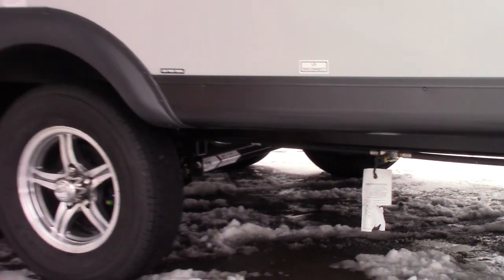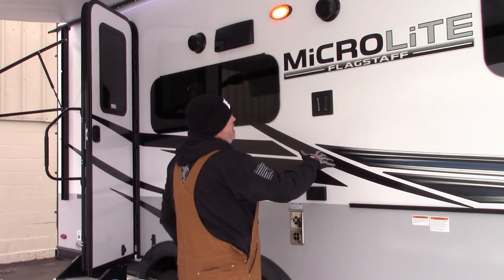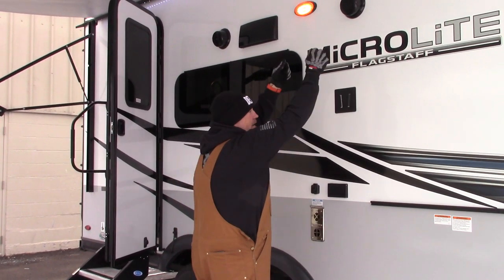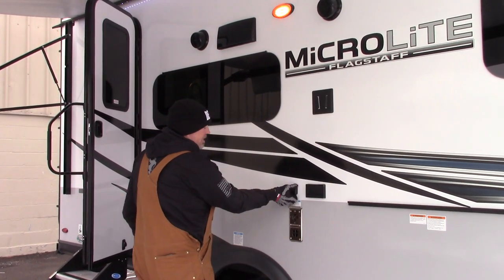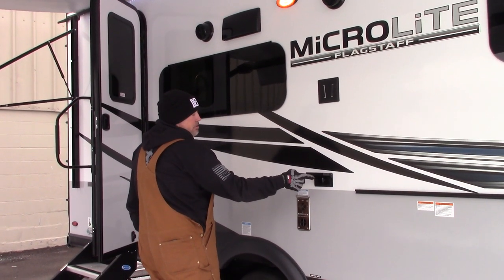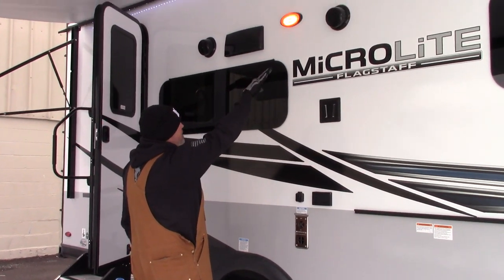Your TV inside has the same bracket on the wall. You can slide your TV off that bracket and onto the outside one for outside television. There's also a connection for satellite or cable, and outlets to plug your TV, DVD player, or whatever you need. Outside speakers are there as well, along with the exhaust for your furnace.